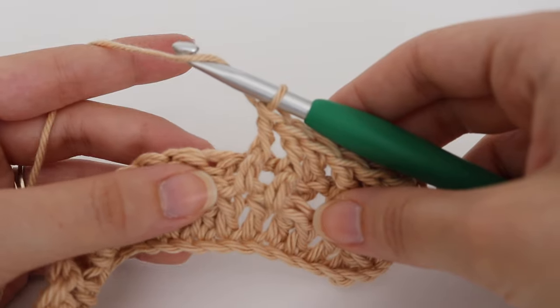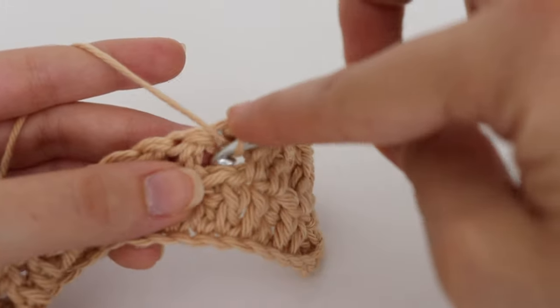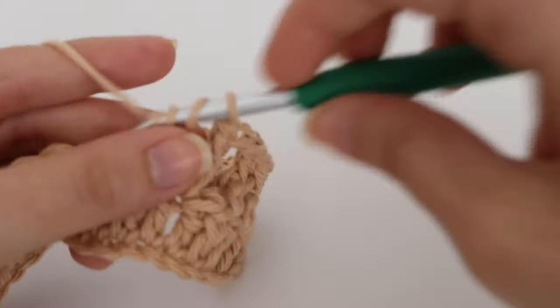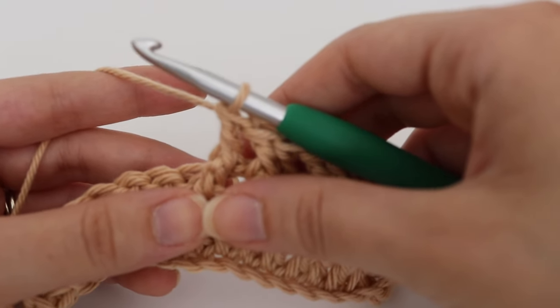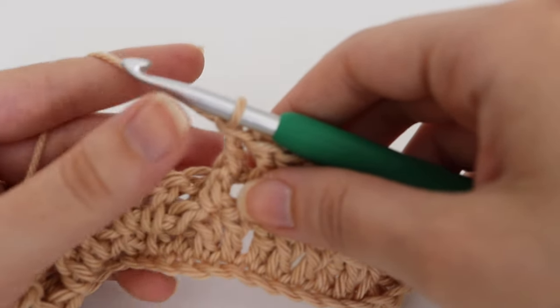Continue: one double crochet, and in the next two make one front post double crochet in each of those stitches. Repeat this all the way down until you have two stitches left and I will show you how to finish this row and move on to the next.